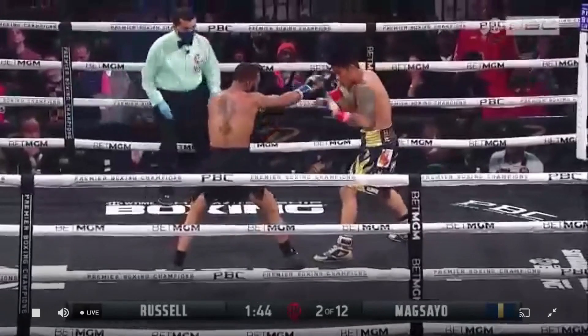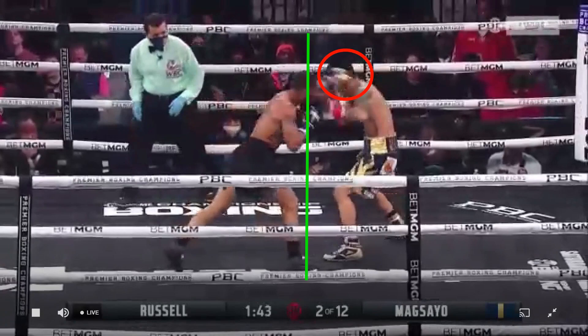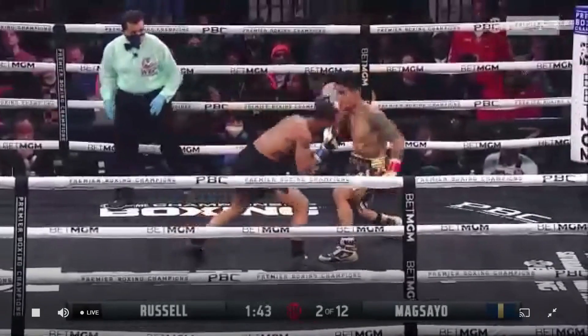From here, Russell extends his lead hand, and extending it further sells the trick because it still appears short of Magsayo's head. If Russell can't reach Magsayo with his fully extended lead hand, Magsayo should feel safe. However, since the lead foot position determines distance, Russell only has to bring his body over his lead foot to reach Magsayo — he actually is in punching range. He shoots the straight left, which clearly reaches, but Magsayo sees through it, slips to the outside, attempts to counter over the top, and Russell rolls under the counter with his built-in defense.